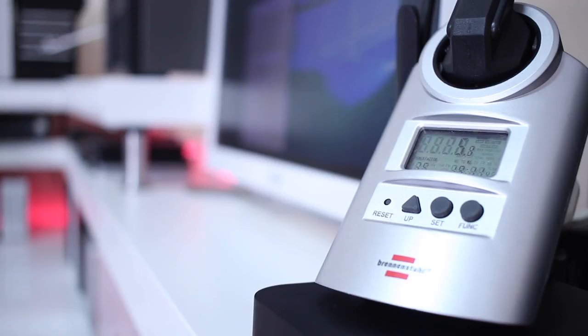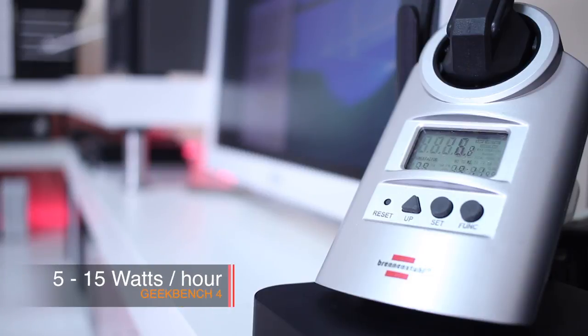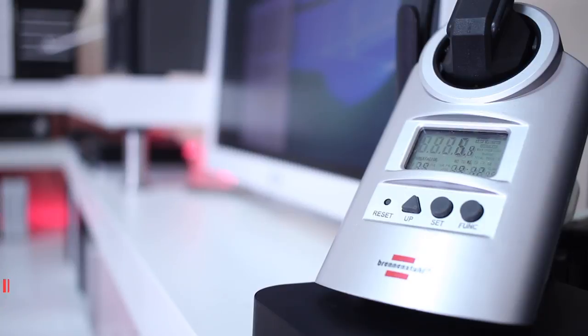Moving on: I tested with Geekbench for a few minutes to see how far we could go. As you can see on screen, we have about 5 watts minimum and 15 watts maximum. What I noticed on Geekbench — which is a synthetic benchmark — is that when it's pushing the CPU, consumption goes up, then comes back down. That's just how a synthetic benchmark works.